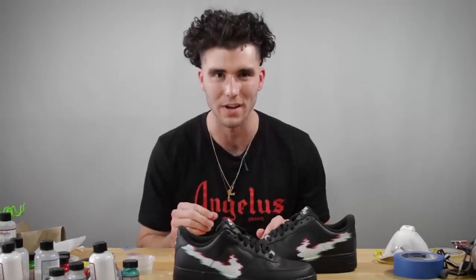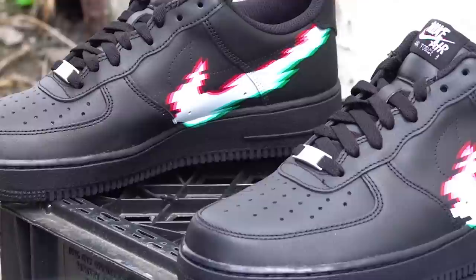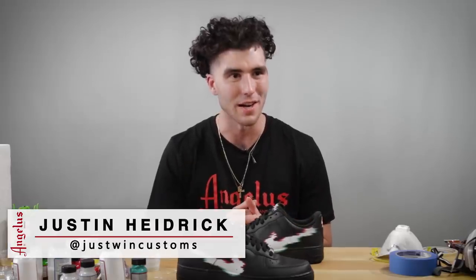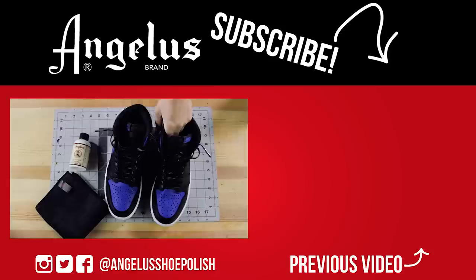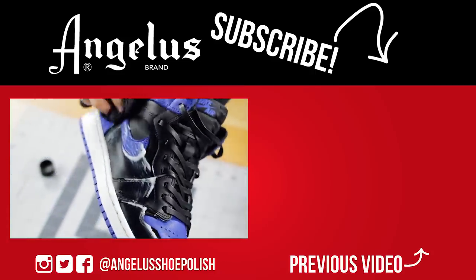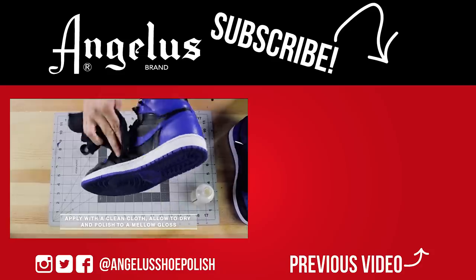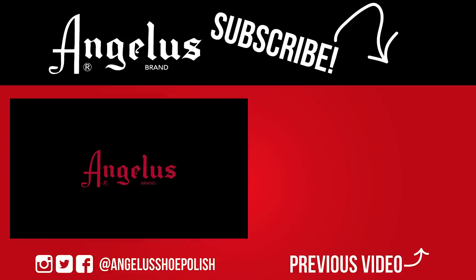Thanks for watching! Be sure to do all that YouTube-y stuff — like, subscribe, whatever else we can do on here. I'm excited to see what you guys come up with using not only this on Air Force Ones, but I want to see you guys take this theme and apply it to different shoes as well. Be sure to tag me and show me what you do. Thanks again for watching, and hopefully I'll see you guys again soon!